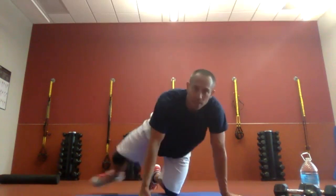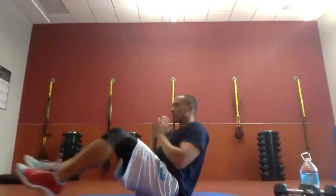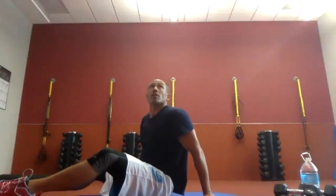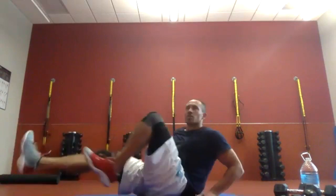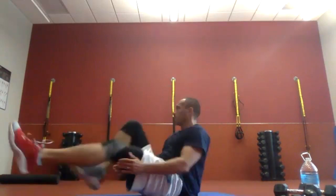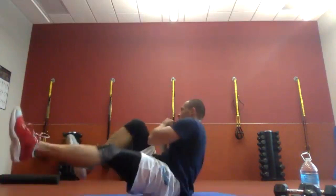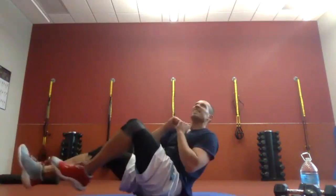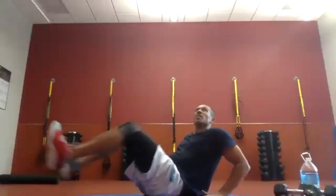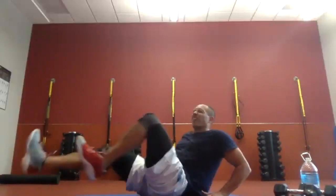Alternating V-ups. If you'd rather do bicycles, that's what I'm going to do — hands back here, working on twisting the upper body. Two, one. Here we go — bringing knees to the chest while rotating the upper body. That's ten. If you get tired, don't slouch — keep that back down. Need a break? Put your hands behind you. Five more seconds. Three, two, one. Time.